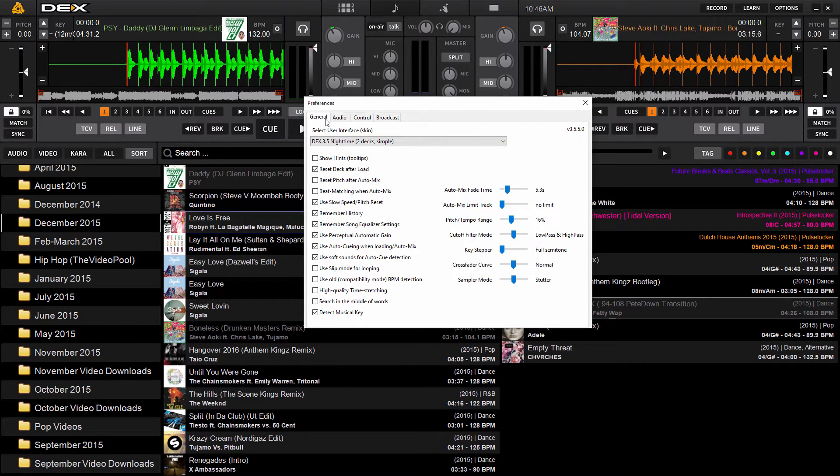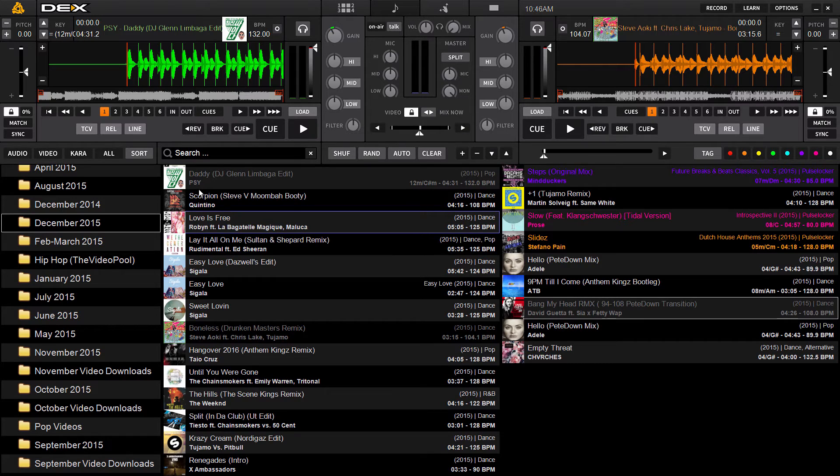From the preferences menu, under the General tab, you'll find the new setting located at the very bottom. It says 'Detect Musical Key' — just make sure this is ticked. Put a tick in the box if it's not, and hit Exit.